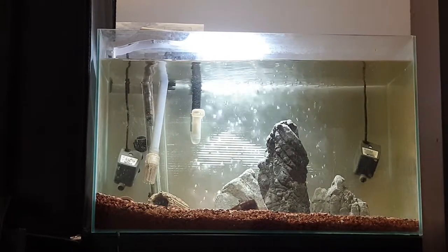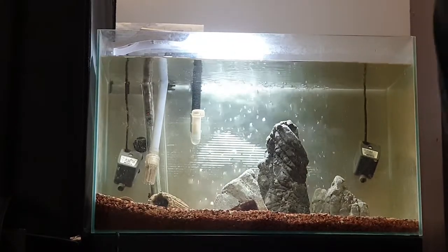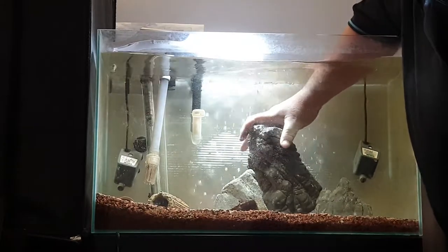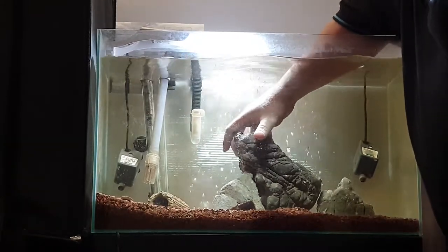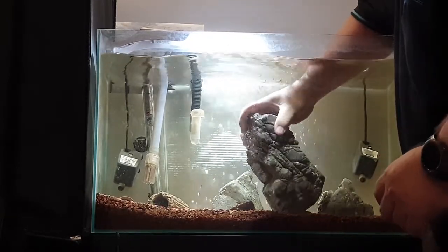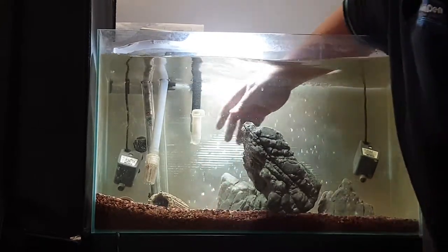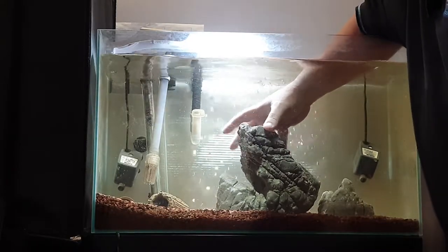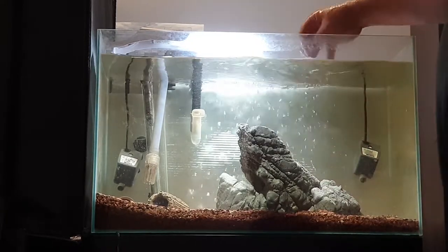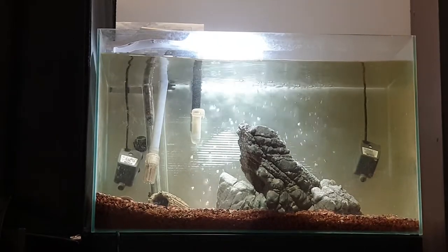It doesn't take much — just something nice and simple. If you want to give it a little bit more of an angle, just try and keep all your angles working in the same sort of direction. That makes it nice and easy to put together a quick little aquascape.